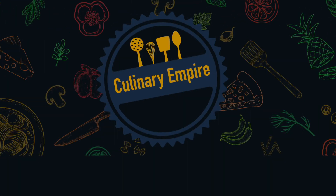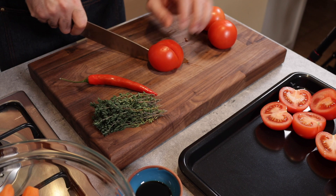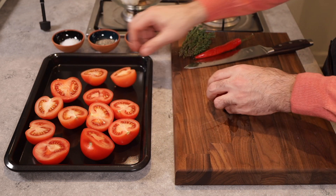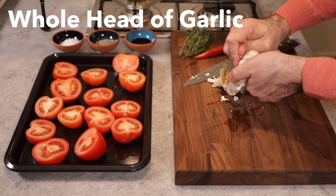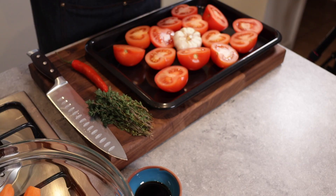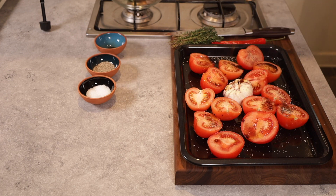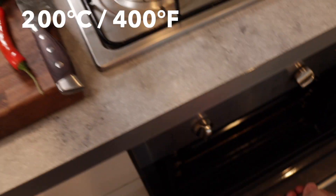First up, we'll be cutting a few tomatoes in half and lovingly placing them onto an oven tray. Then we want to get a whole bulb of garlic, cut the top off to expose the cloves, and throw them onto the tray with the tomatoes, as we'll be roasting them off as well. Season with some salt, pepper, and drizzle with about two to three spoons of olive oil and some balsamic vinegar.